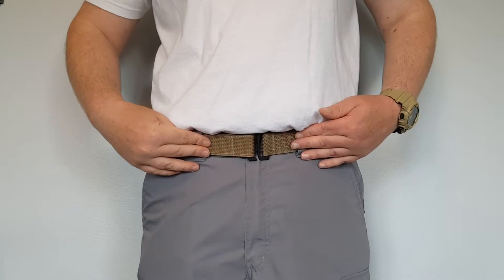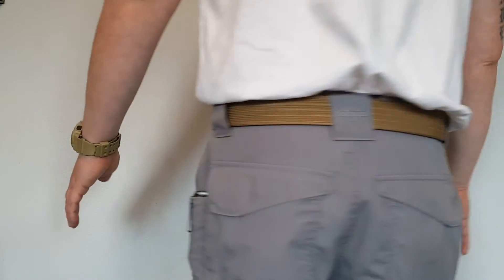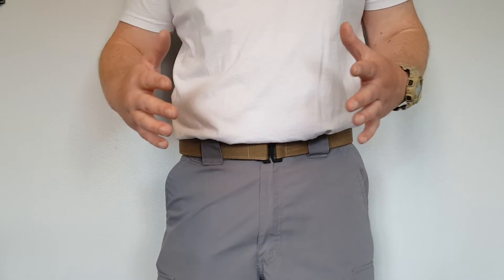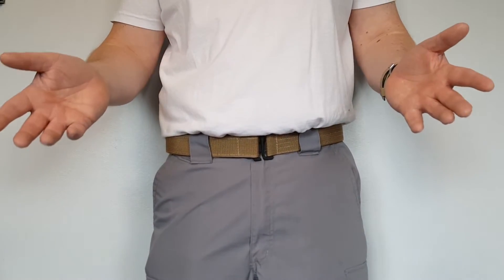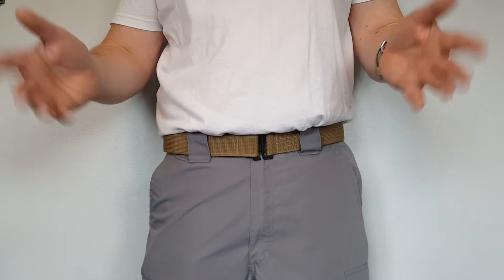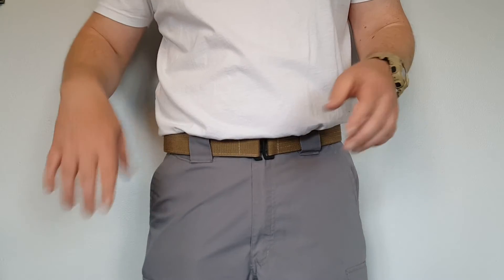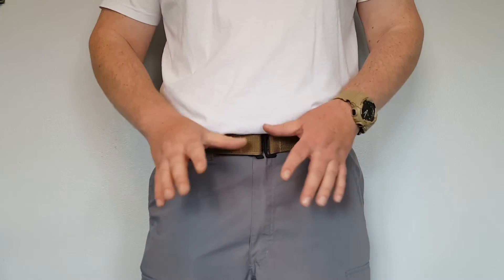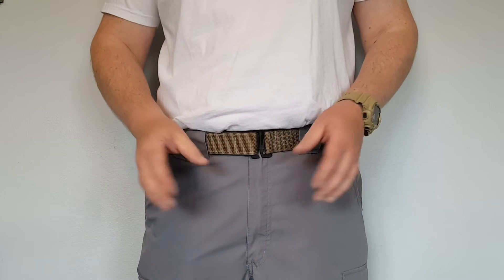Here's a good look at the belt being worn. I opted to go with the coyote brown color — it does come available in black as well. All the holsters I'm going to show using with this belt in this video were purchased by myself from Beter holsters. I'm a huge fan and highly recommend their holsters, and those were all purchased with my own money.